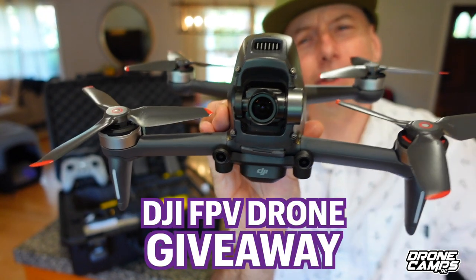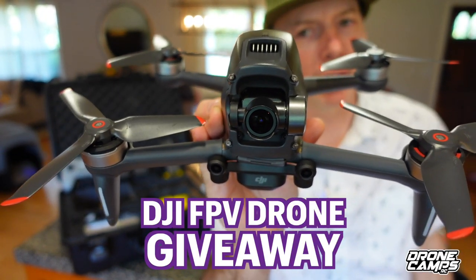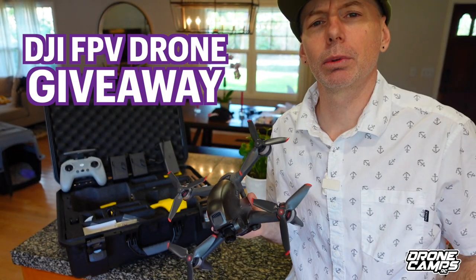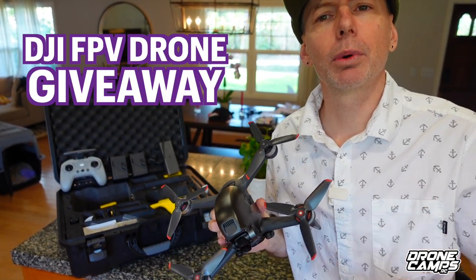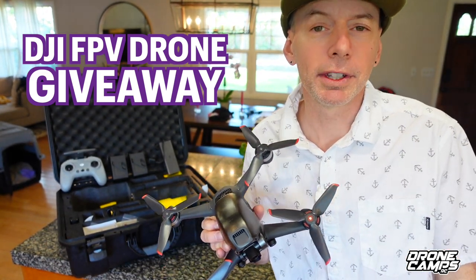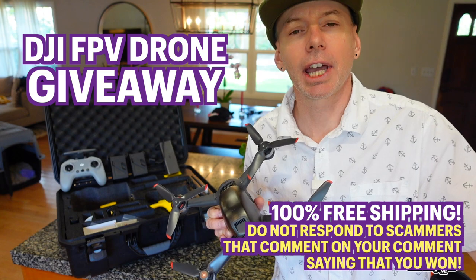If you're a new subscriber to this channel, if you're watching this review, you get a chance to win this. This is a DJI FPV drone that I paid $1,500 for with my own money. I'm also going to throw in two batteries, a controller, and the case, and you will win this for free — no shipping charge at all.